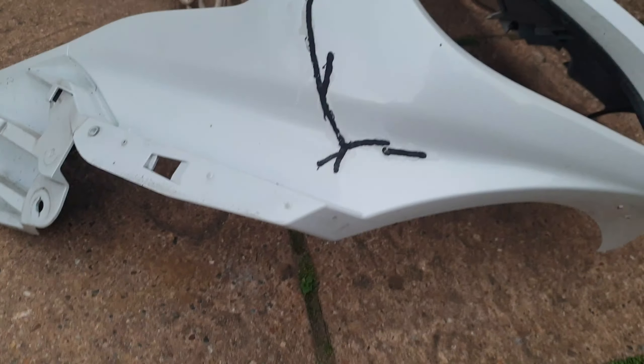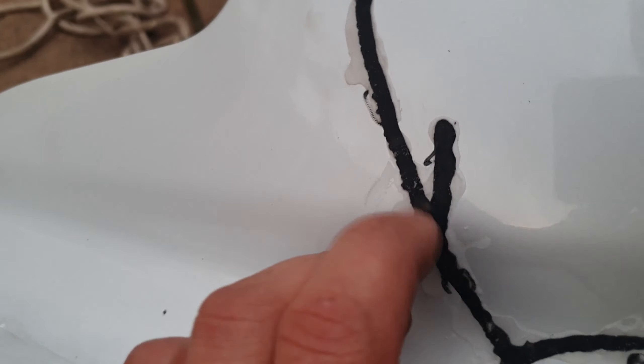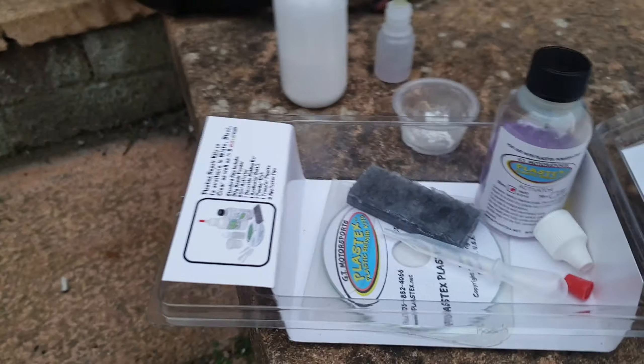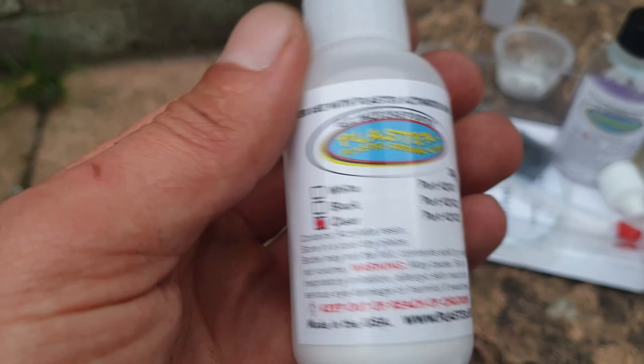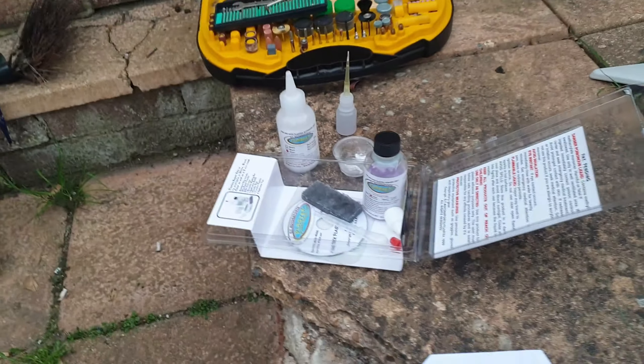Of course we're gonna do exactly the same to this side. We have all the cracks. My other plastic is still drying — it's already almost definitely drying very quick. This stuff is quite good actually, those powders. I definitely like this plastic.